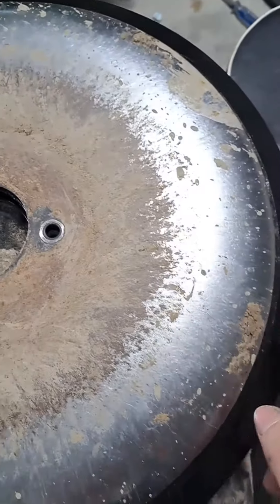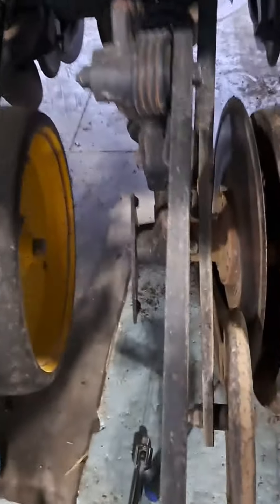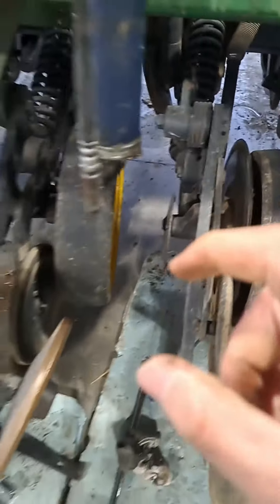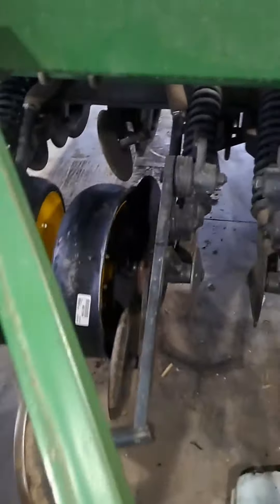That's about almost a solid inch of wear off the old ones compared to the new ones. So when we have the new ones on for this spring, we're going to have to adjust the height of them for planting — about two inches or an inch and a half — for what we plant for our soybeans and oats.